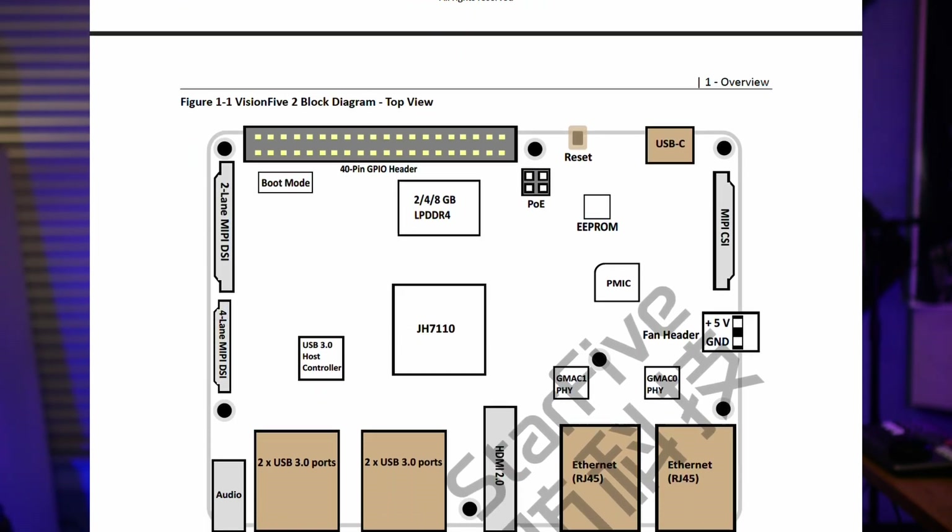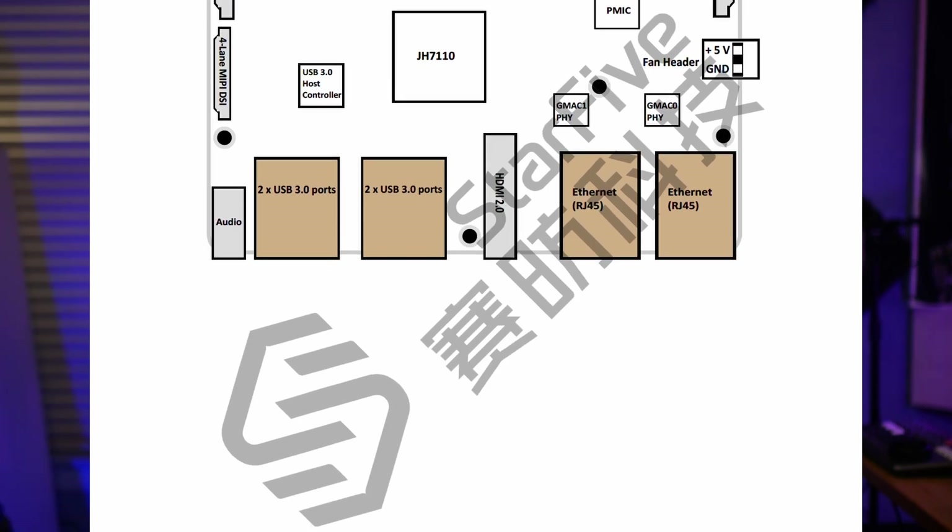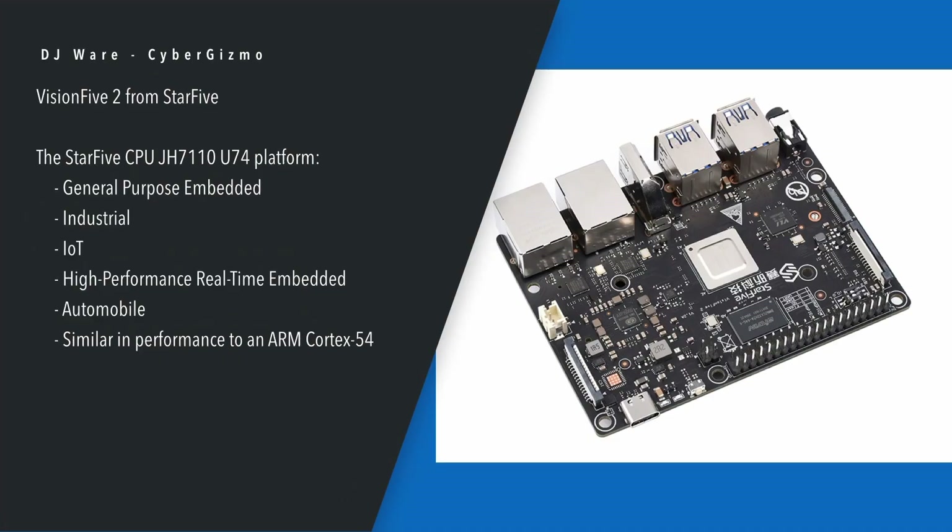Who is this for? It's for general purpose embedded computing. It is for industrial applications. It's for IoT. It's for high performance real-time embedded apps, automobile, and it has a very strong vision component in it. It's similar in performance to the ARM Cortex-A54.